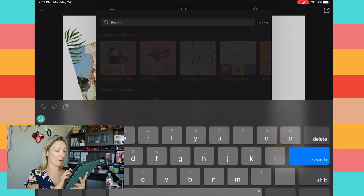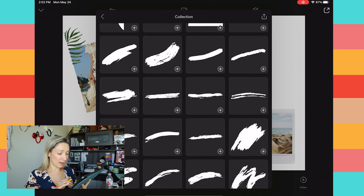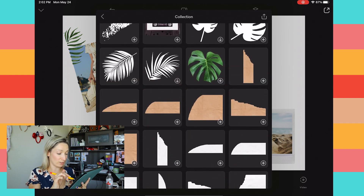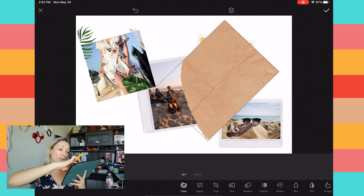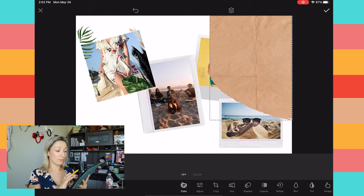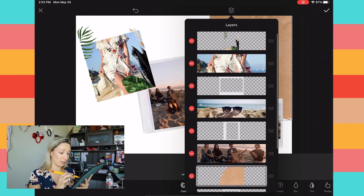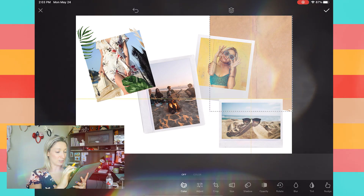Now we have our structured photo arrangement. To add a paper collage feel, go into Graphics and tap the Epic Graphic Maker collection — my favorite. I love the paper cut graphics in there, so I'm going to use a big one and rotate it with my fingers to place it on a corner. Since this element ends up above my pictures, I go into the layer panel and bring this paper cut all the way to the back.